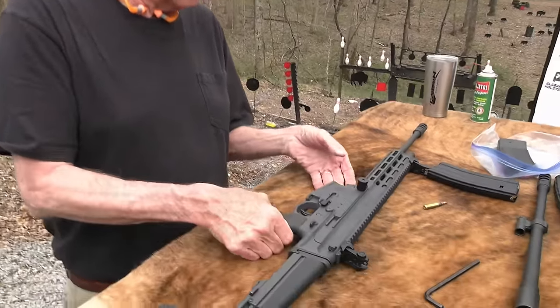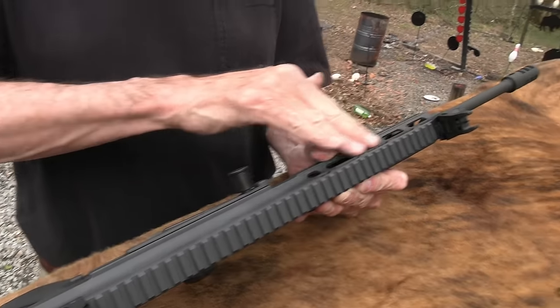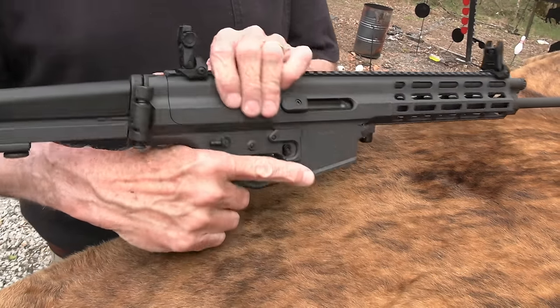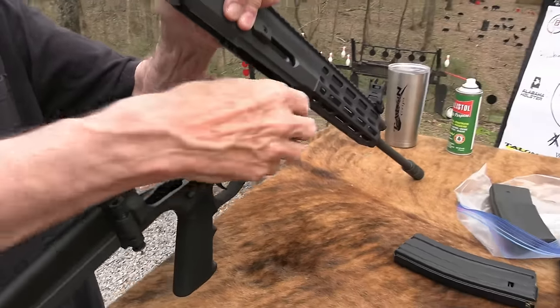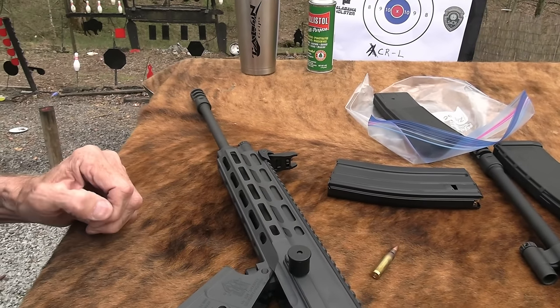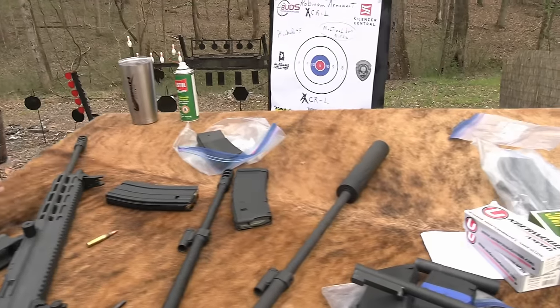In this monolithic rail, the Picatinny rail is part of the upper — it's all one piece. Let's open it up — she opens right up. You can take the bottom off if there's any trouble. I'm going to go to 6.8 — we'll wrap up with 6.8 SPC.